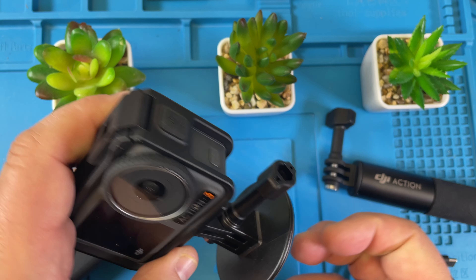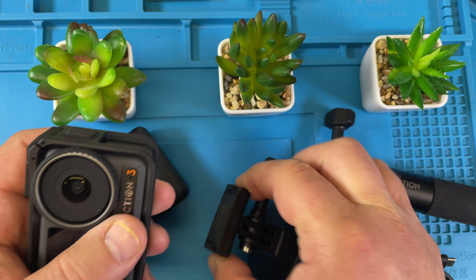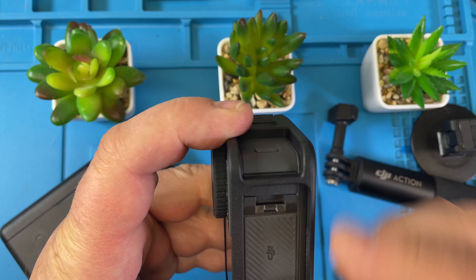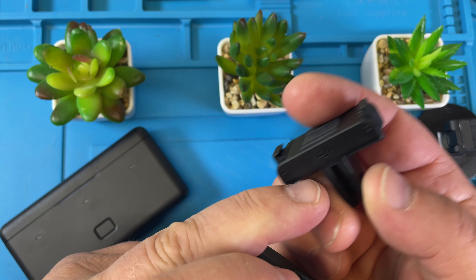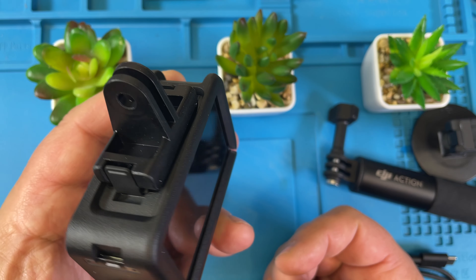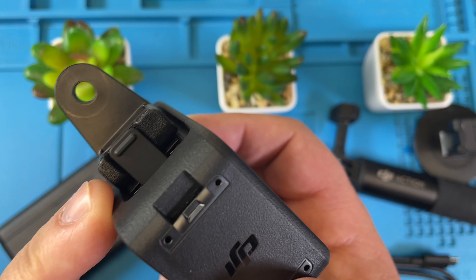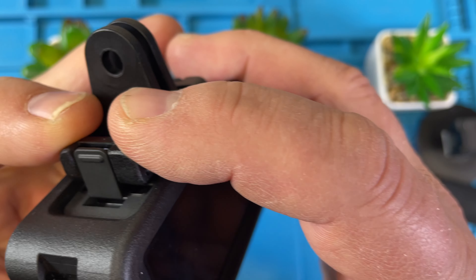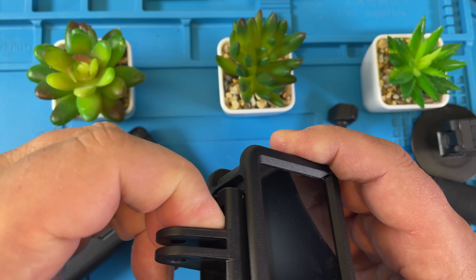I'm not sure what I'd use this for other than as a camera stand. If you stand it like this and put the camera on there, that works nicely. The magnetic mounts come off easy. The camera has a mount on the bottom — the DJI text always goes to the front, and then it flips on on its own.